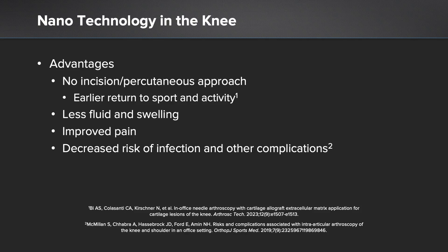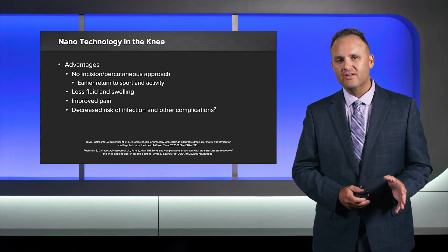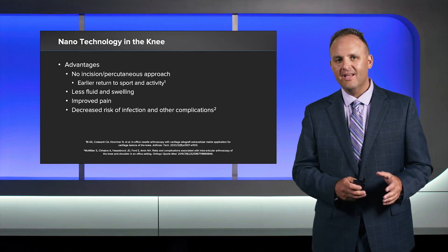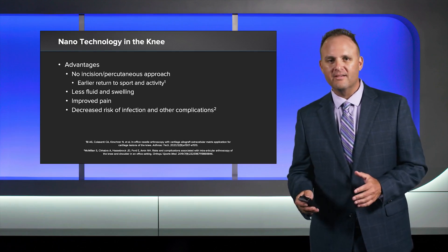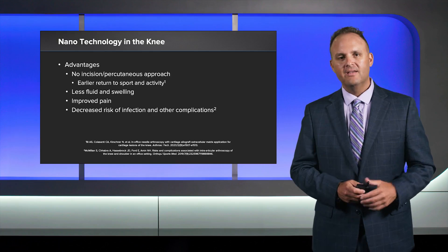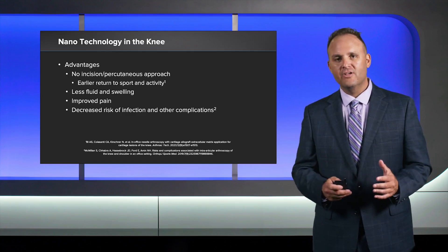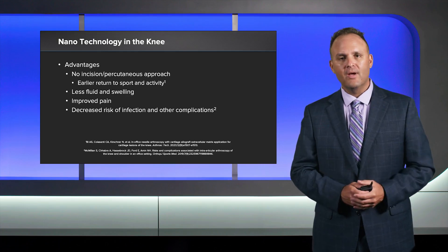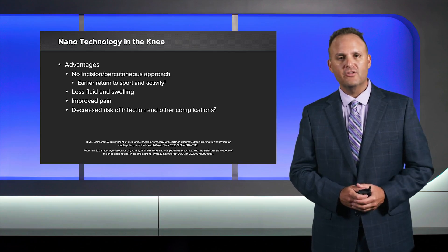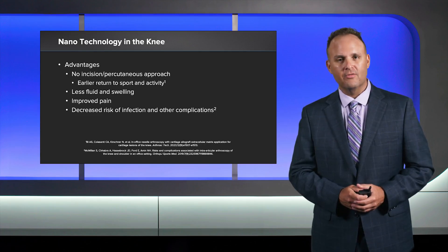Nanotechnology in the knee continues to evolve. The remarkable advantages of nanotechnology include: procedures with nearly no incision or through a percutaneous approach, earlier return to sport and activity, less fluid and swelling within the knee, improved pain, and decreased risk of infection and other complications. We're really excited about the technology in the future — we've already started a randomized clinical trial examining nanotechnology in the knee versus standard arthroscopy.